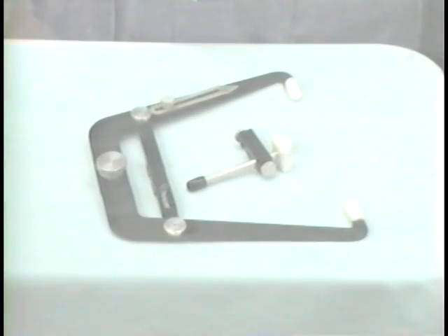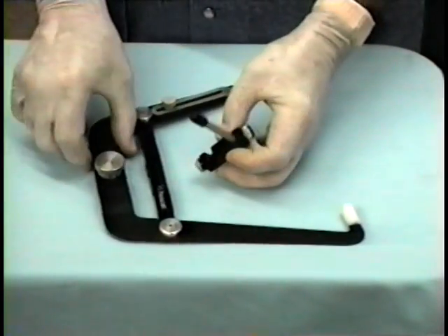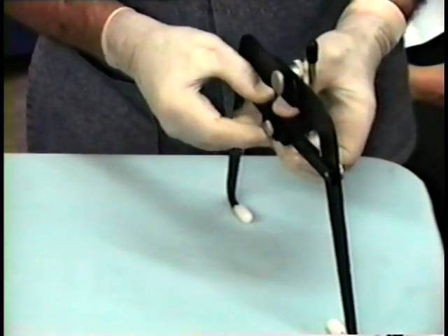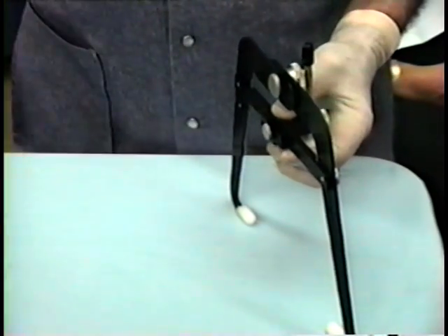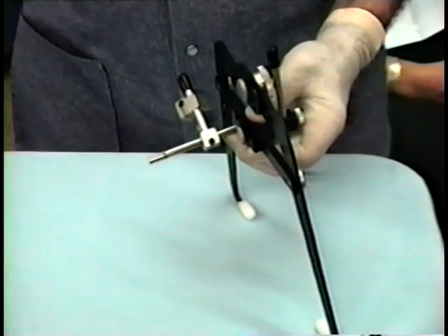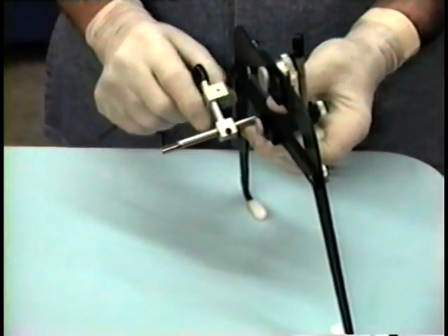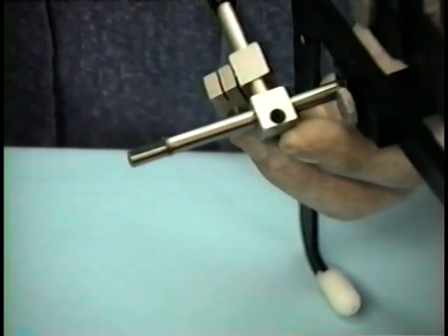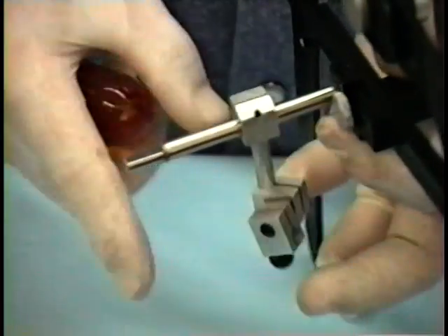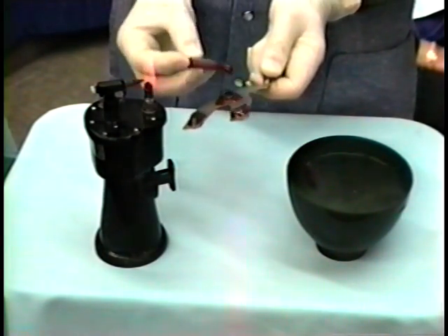The arbitrary axis facebow transfer procedures. Lock nasion relator to crossbar of facebow with thumb screw. Insert and lock bite fork attachment posts to crossbar of facebow. Make sure double toggle clamp is loose with hex wrench. Loosen single toggle clamp with hex wrench. Compound and tripod arrangement on both sides of warm, dry bite fork.